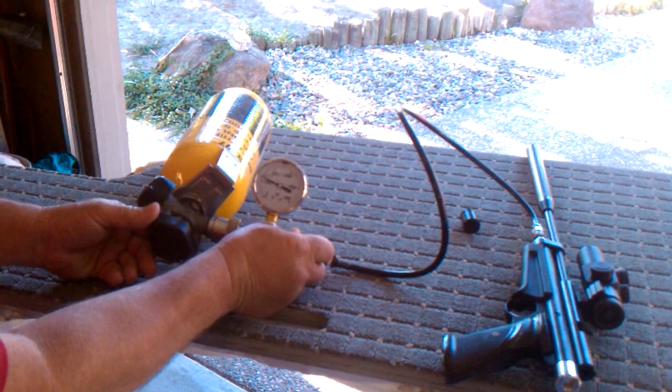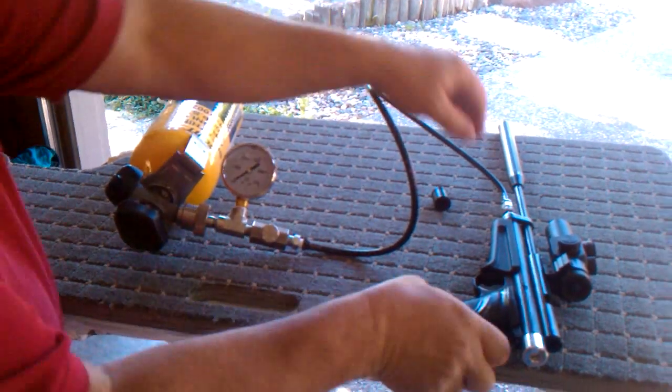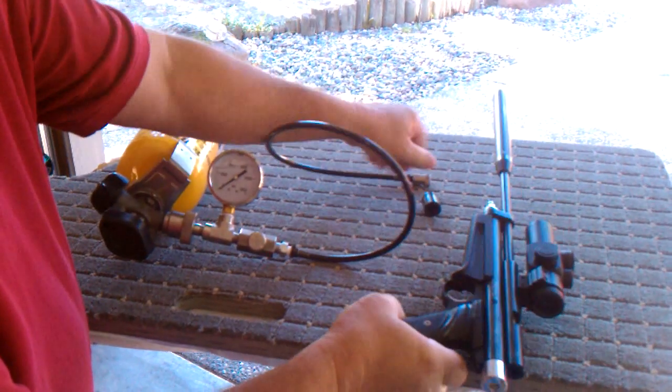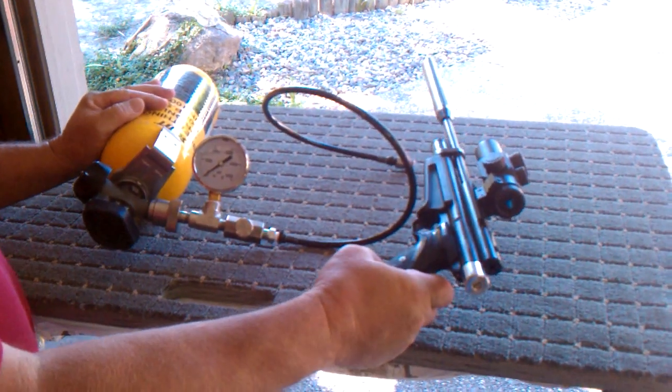Now we need to release the pressure on the line by turning the bleed valve, letting the air out. Now we've taken the pressure off — disconnect your quick disconnect, put your cap back on, and you're ready to go shoot. Mass Marauder signing off.